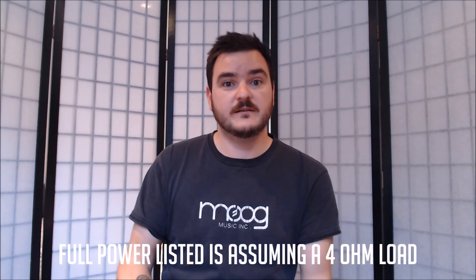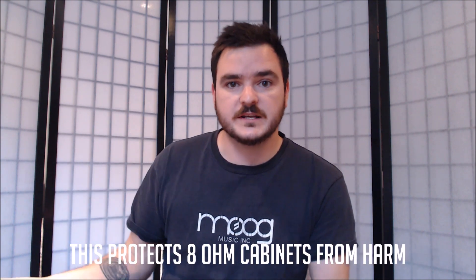You might be thinking, oh, but it says it's 500 watts — and it is, it is a 500 watt head. However, that runs at 4 ohms. This is to stop it from giving the full power of the head straight into an 8 ohm cabinet and just overloading it.